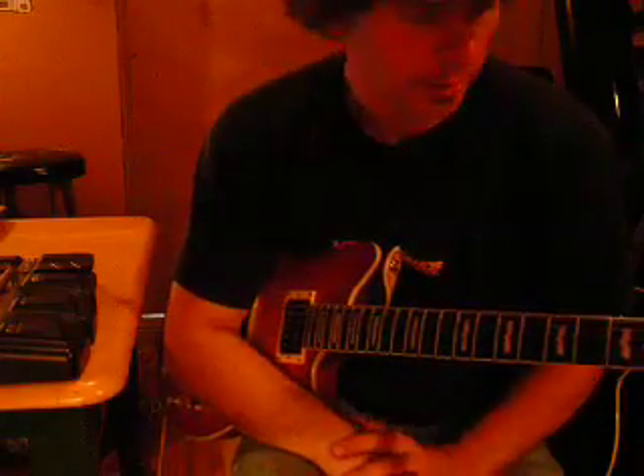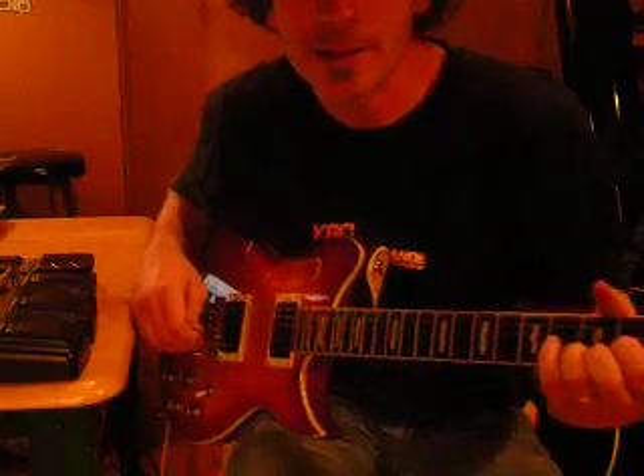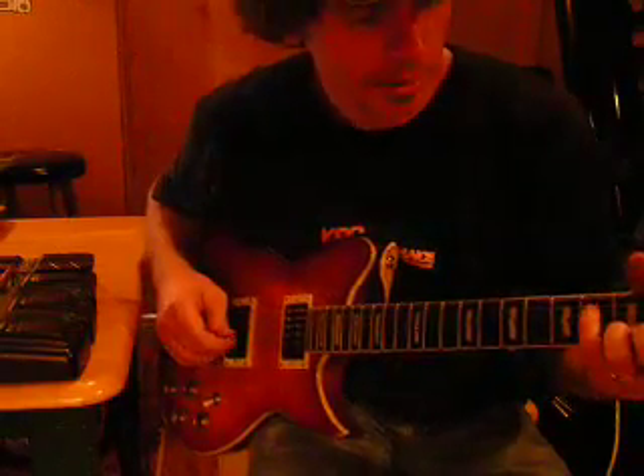At the very end of the song I move everything up to there, just for the last part of that song — just to add something interesting for you Big Daddy Weave guys out there. I hope that helps all you guys out, and I hope you guys play that for your youth or congregation. Just have a good time with that song. Thanks a lot, bye!